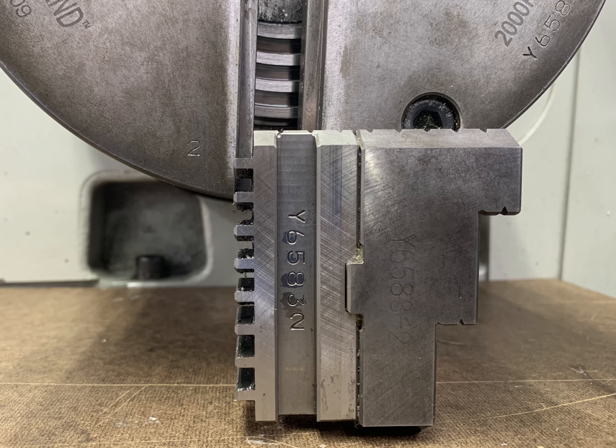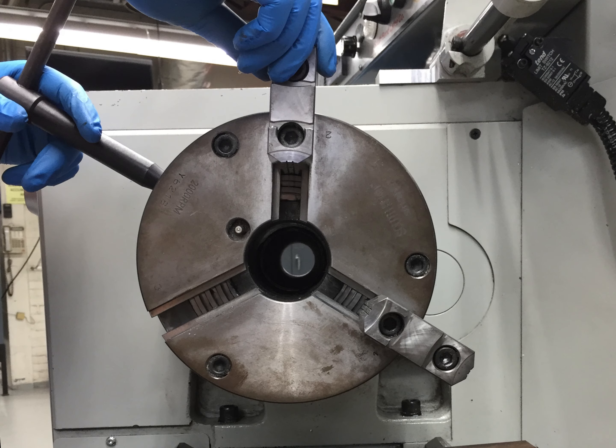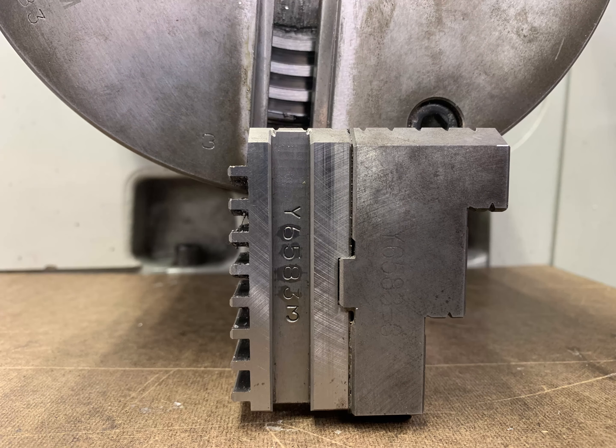Install jaw number 2 into chuck position 2 while it is also rotated to the 12 o'clock position. Rotate the scroll counterclockwise to capture jaw number 2. Repeat this process for jaw number 3 in chuck position 3.